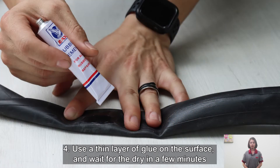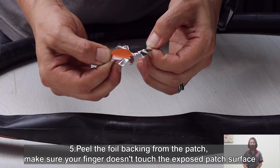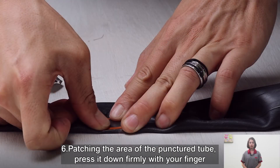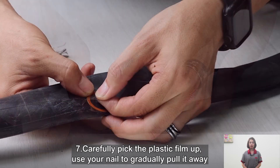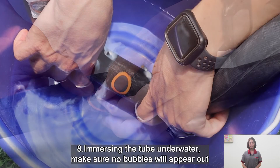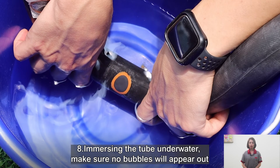Fourth, apply a thin layer of glue on the surface and wait for it to dry for a few minutes. Fifth, peel the foil backing from the patch. Make sure your fingers don't touch the adhesive patch surface. Sixth, patch the area of the puncture on the tube and press it down firmly with your finger. Seventh, carefully peel the plastic film up — use your nail to gradually pull it away. Eighth, immerse the tube underwater and make sure no bubbles appear.